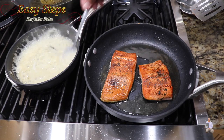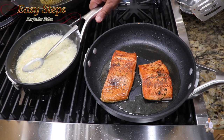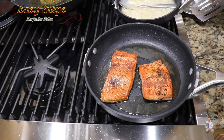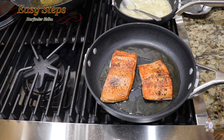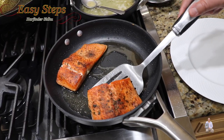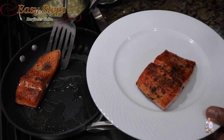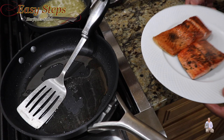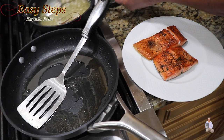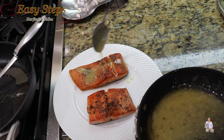Our sauce is all ready — this is a nice sauce. The sauce is ready, so turn off the gas and bring it to the back burner to cool down. Our fish is also ready. Take it out and turn off the gas — it doesn't take that long. Within six minutes our salmon is all ready. Look at this very delicious lemon butter sauce.